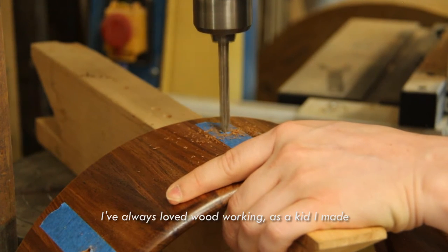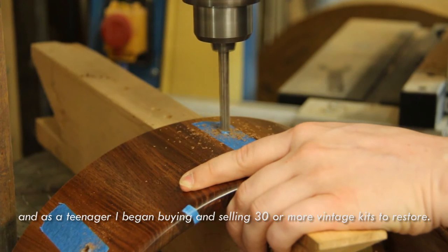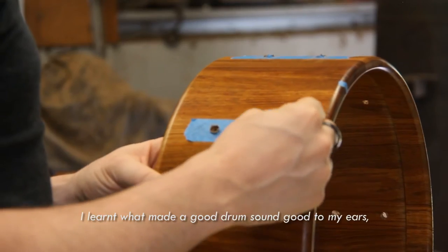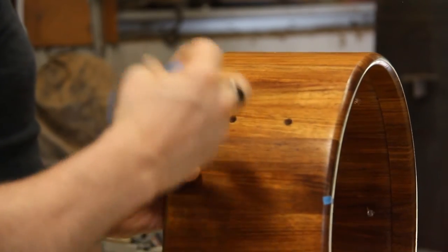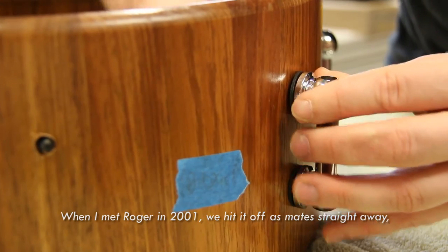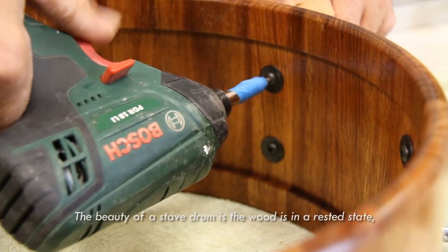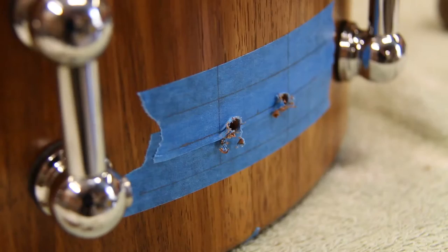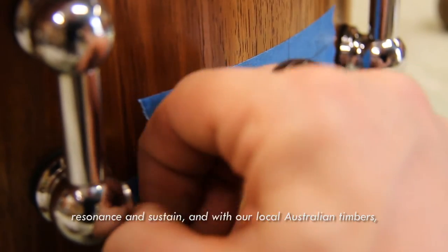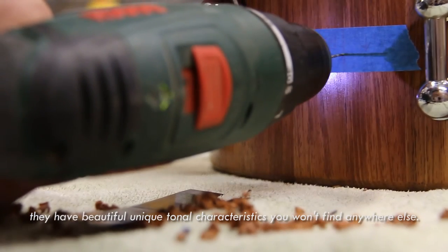I've always loved woodworking. As a kid I made billy carts that looked like NASCARs. Then I started playing drums and as a teenager I began buying and selling 30 or more vintage kits to restore. I learnt what made a good drum sound good to my ears. Our internal reinforcement rings and round-over bearing edges are just two results of this. When I met Roger in 2001, we hit it off as mates straight away. It took a while to get him to build me some shells, but the wait was worth it. Formally we've been at it since 2008. The beauty of a stave drum is the wood is in a rested state — no sheets of plies bent around each other with layers of glue in between. Our drums are richer and fuller, with amazing response, resonance and sustain. And with our local Australian timbers, they have beautiful unique tonal characteristics you won't find anywhere else.